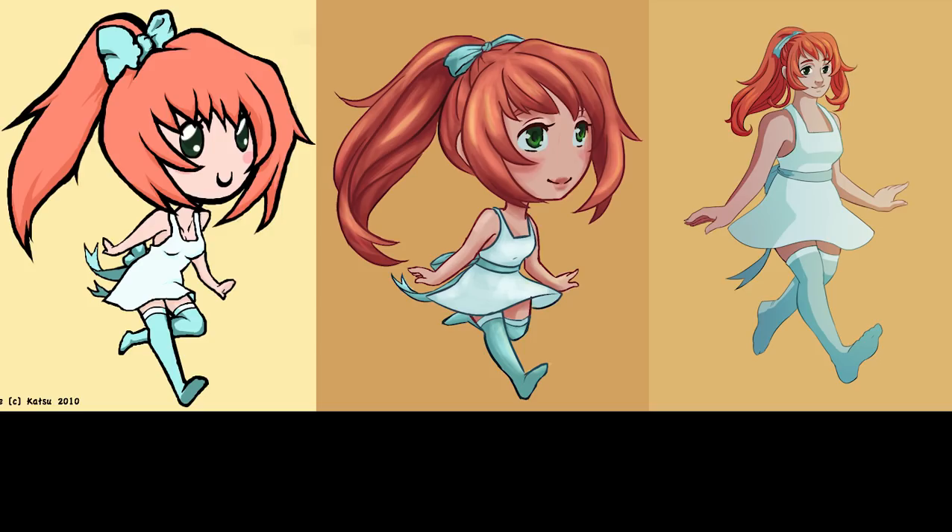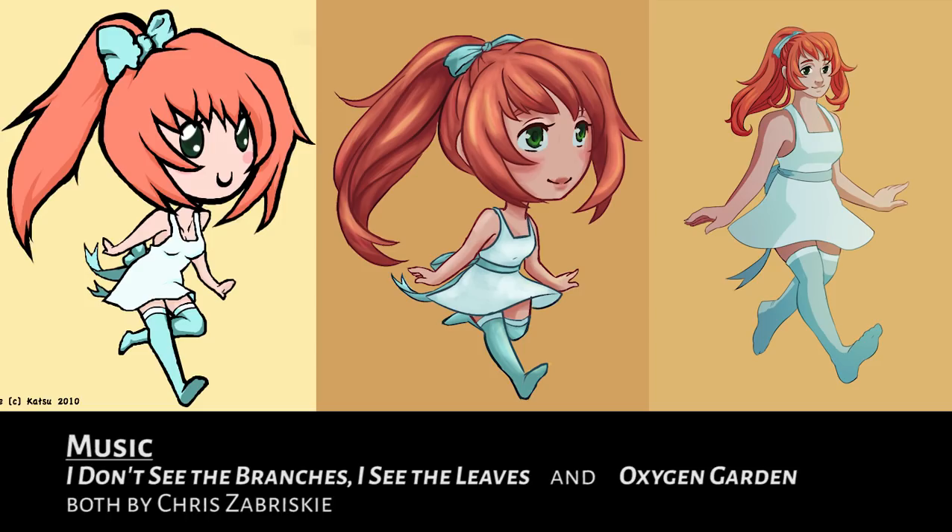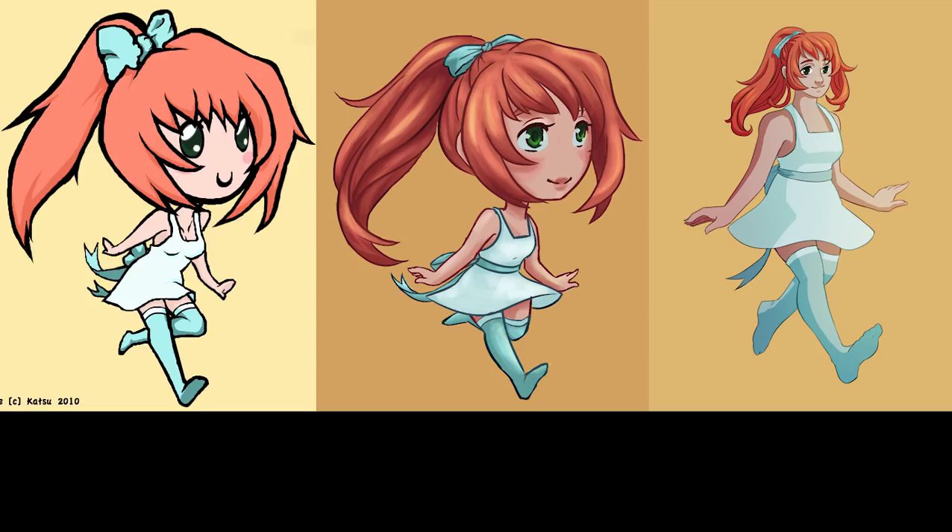Thank you so much to everyone who watched my sketchbook tour — my most recent video. I have never had a video get 1,500 views before; I know that's probably small but it's big for me. Thanks so much for everyone who watched that video and enjoyed it, and I hope you enjoyed this one too. Bye!